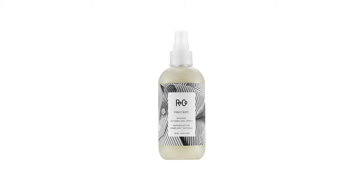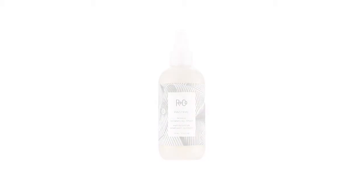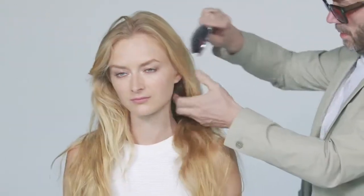It's lightweight, it'll add shine, hydrates, and even works on the most unmanageable hair. Here we have Elena — she's Scandinavian. She's got that very fine hair that gets really tangly. She's got a little bit of color in it as well, so she's a perfect candidate for Pinstripe.